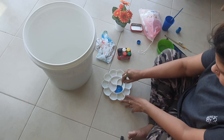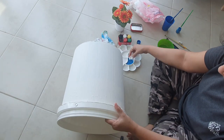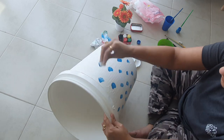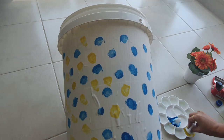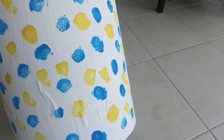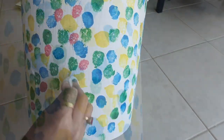Now it's time to decorate and paint the bucket. I am using poster color which I had on hand. With the help of a cotton bud I am just doing some polka dots. This is very simple painting and easy to make — even kids can do this. It is very quick and can be done within 10 to 15 minutes.